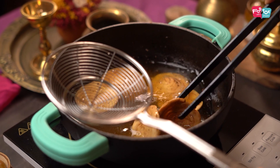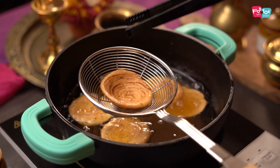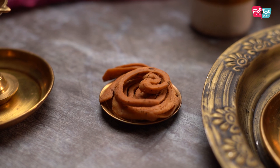Your chatpata layered matris are prepared. Make sure you let them cool down completely before storing in an airtight container. I'm sure these will finish much faster than the traditional matris or nimkis, so I hope you try this out during the festival season.